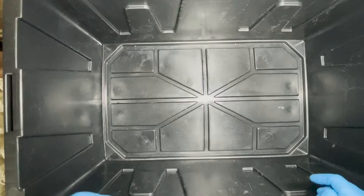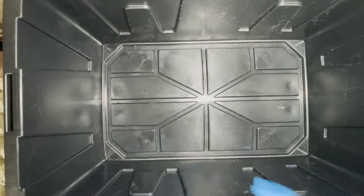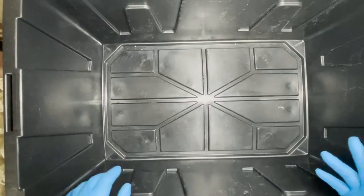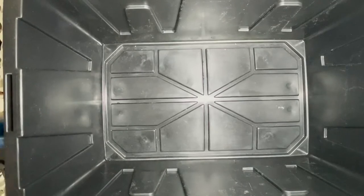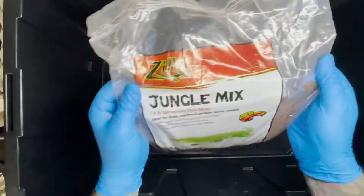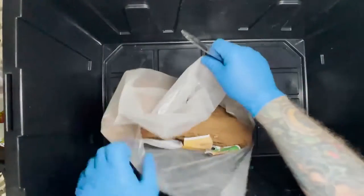My favorite substrate is Zoo Med Reptosoil, but I don't have any right now, so my second favorite — which I'm going to use today — is Zilla Jungle Mix. My third choice would be a mix of something like coco coir or something similar. A lot of people use coco coir.